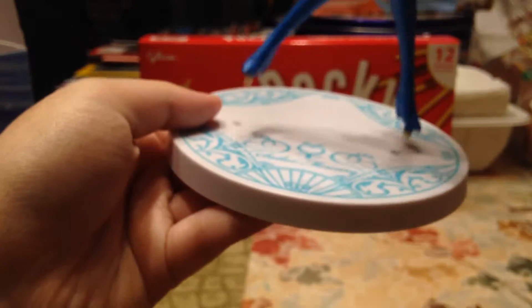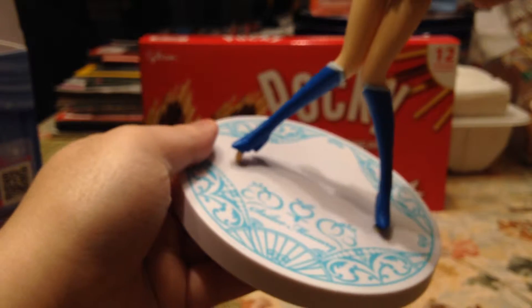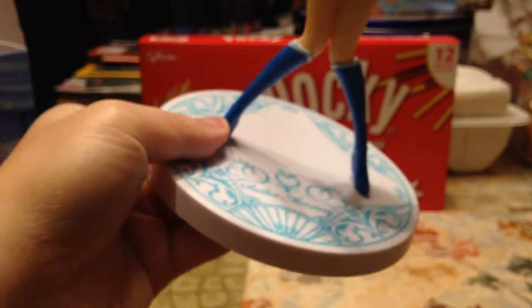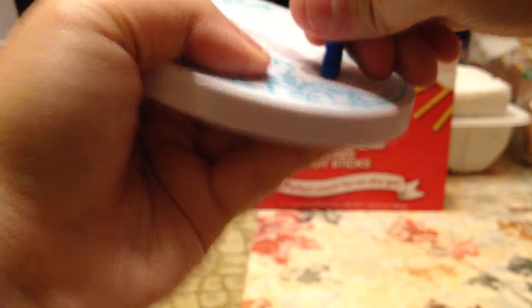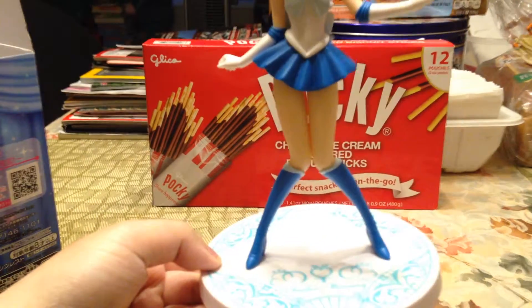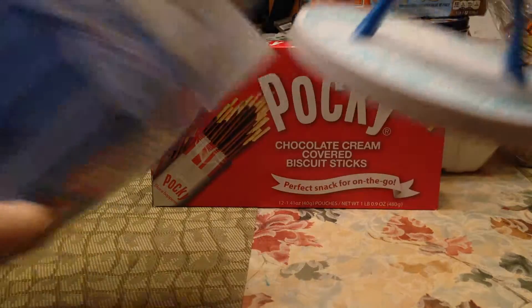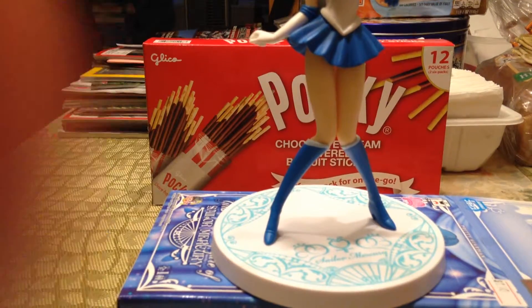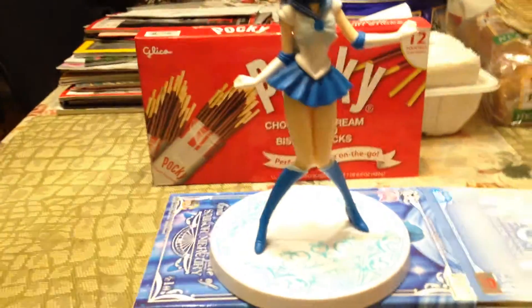All you have to do is stick her feet into the holes on the stand and there you go, it's completed. I think these figures were worth buying. Let me do a close-up so you can see better — there you go, Sailor Mercury.